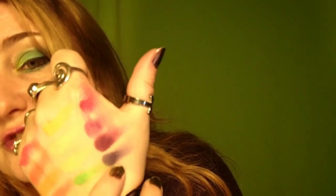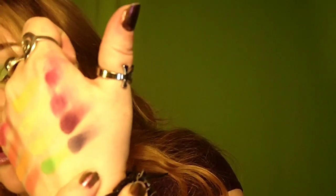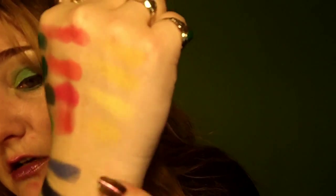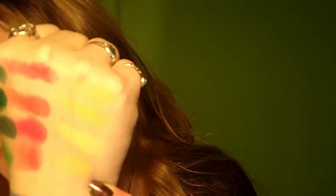These are the purples. I've kind of smudged them from moving things around — I must have rubbed my hand — but you can still see the shades and they are quite pigmented.